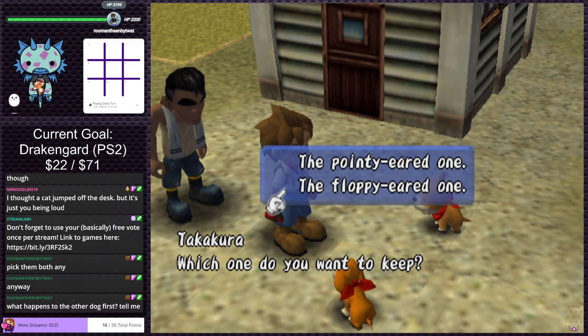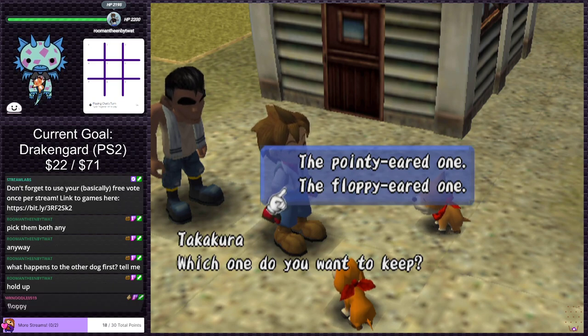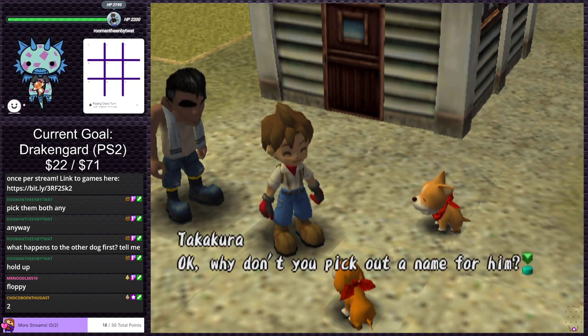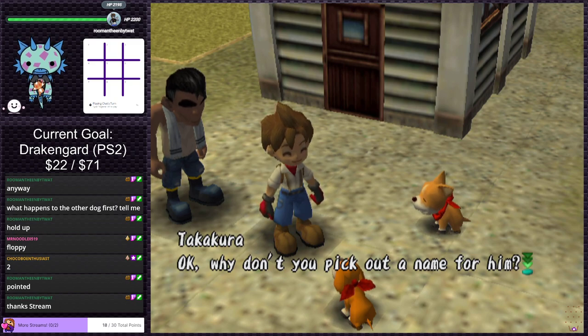I legit don't know — it's been a long time. I'm 30 years old and I probably played this when I was like 14, so it's been about 16 years since I've played this. Chat votes two for floppy. Floppy dog it is. Takakura says 'Why don't you pick out a name for him?' I prefer pointy ears but my vote doesn't count — it was two to one.